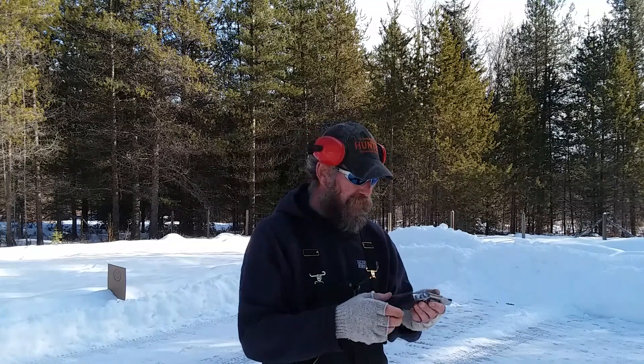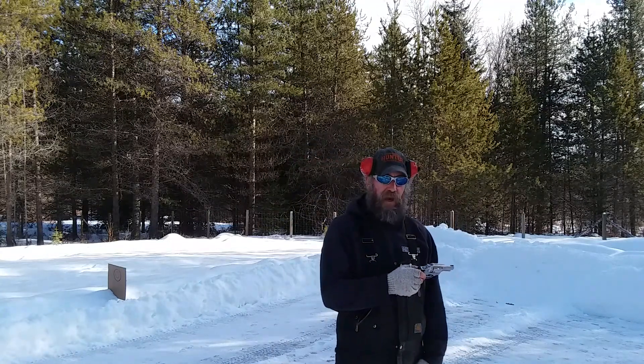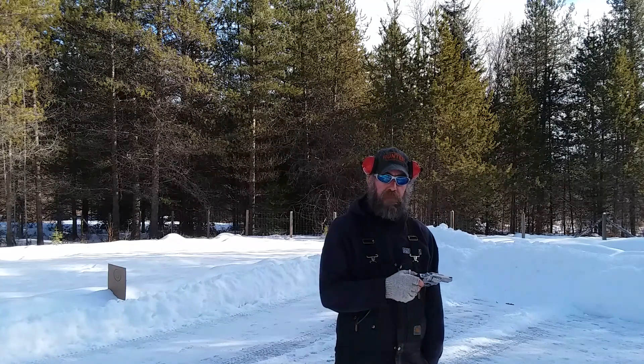Now I just need to make sure that I don't have any light strikes on the primers. Last thing I want to hear if I've got a bear charging me is click. So I've got it loaded with 38 special right now, and I've also got a pocket five of my everyday carry loads. I thought I'd just run it through and get it on camera.